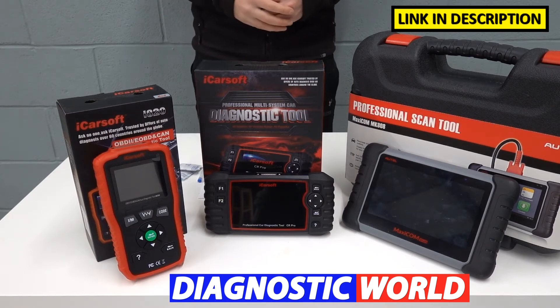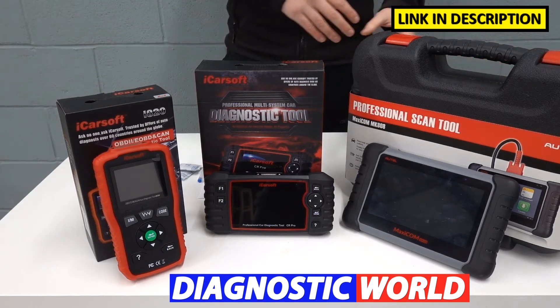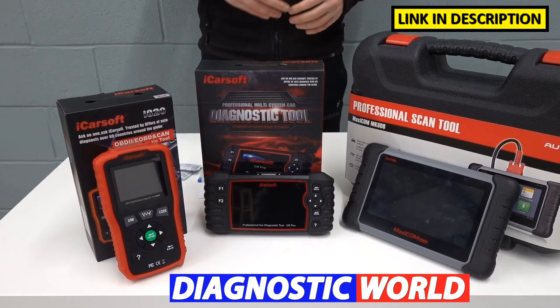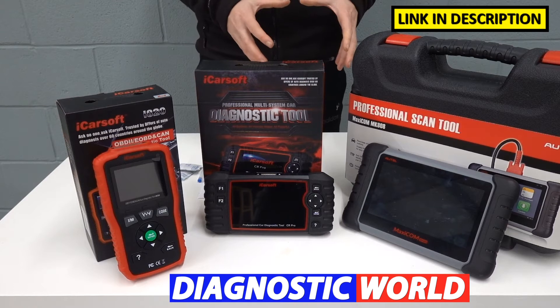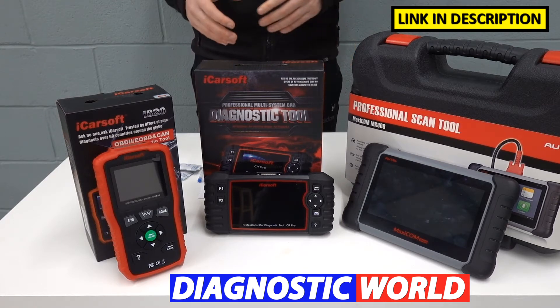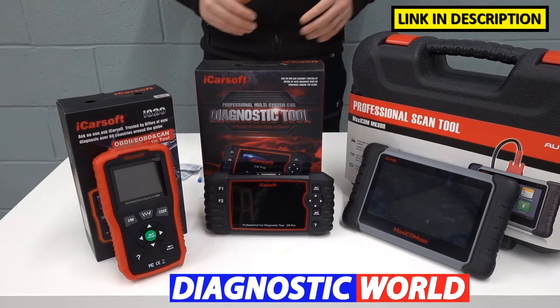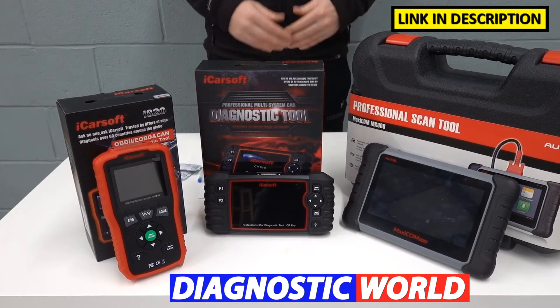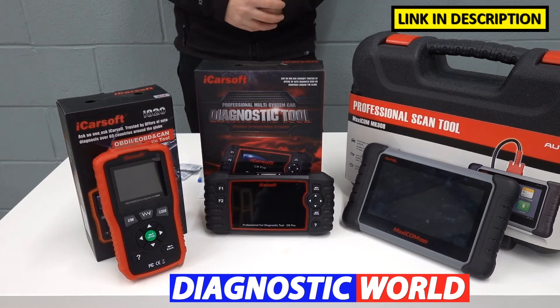I'm going to start with the cheapest, working my way through to the most expensive. Generally, the more expensive the tool, the more system coverage and the more functionality it will have. But there's nothing to say that the cheapest tool wouldn't serve your needs just as well — it all really depends on your personal budget and what functionality you're looking to get out of a tool.